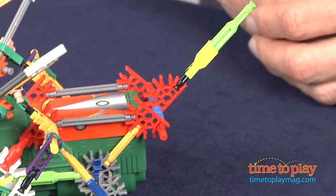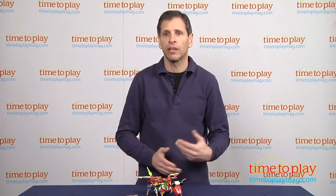This is a 157-piece set that'll take 30 to 60 minutes to put together, depending on the speed.